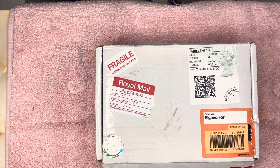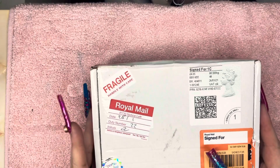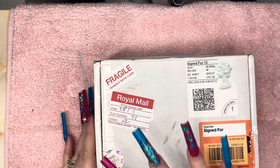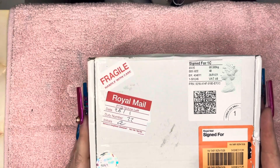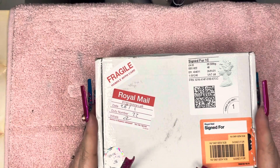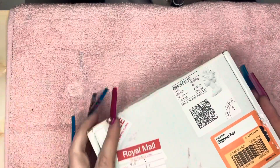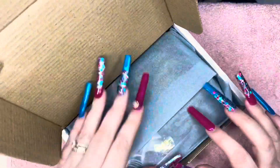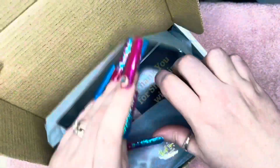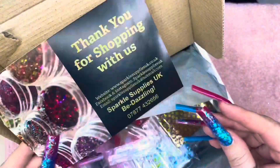Hi guys, welcome back to my channel! Today I'm going to do an unboxing — I've ordered some nail mail. This is from Sparkle Supplies. I haven't even looked myself; I've literally just opened it off camera because it's easier, and so we're going to find out what I bought.